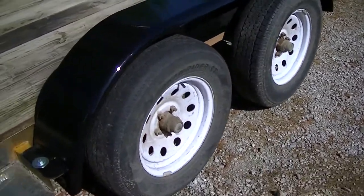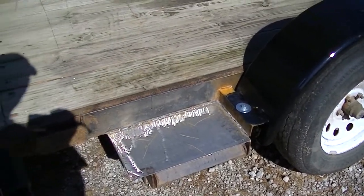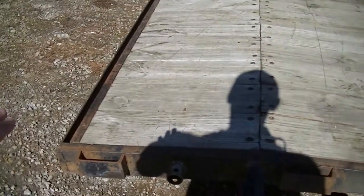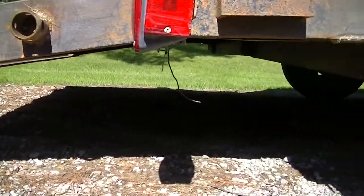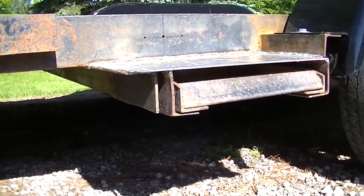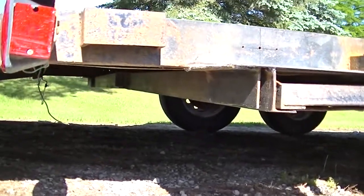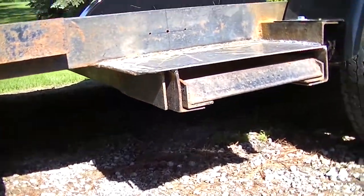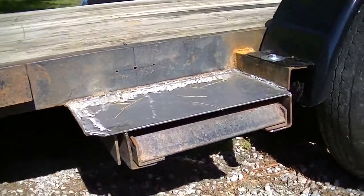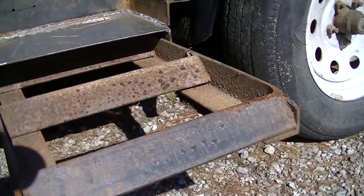We had removed the ramp hideaways that used to hang on the back, cut all the bracketry off, and re-welded it so that the ramps now actually slide in the side. There are two halves that kind of come together. Now the ramps hide away in the side — this just slides out and there are the ramps.